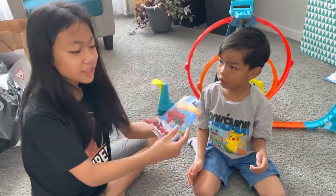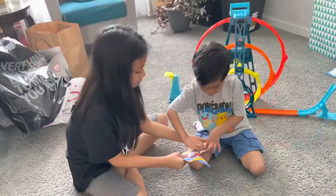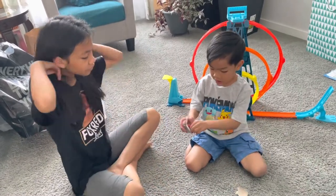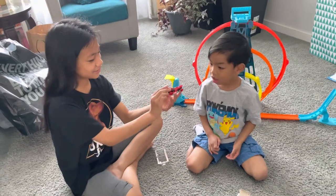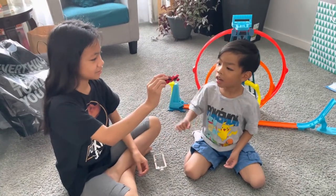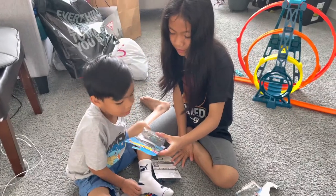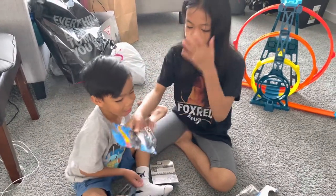Velociracer. Oh. Because it looks like a dinosaur. And like you know Velociraptor. Velociracer. Whoa! I'm gonna be wrong. Look, it looks like a dinosaur.